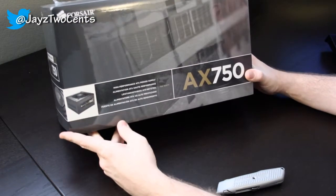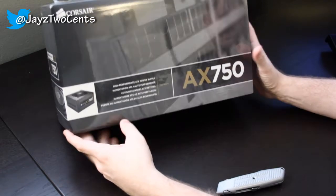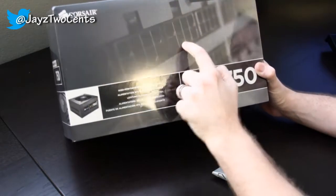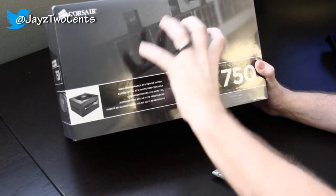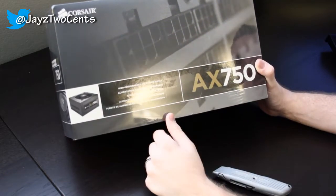I just couldn't pass it up considering everything else in the same price range was bronze-rated. Every single connector is modular — you can see it on the front here. You're not stuck with a big clump of wires with some modular ones. Everything is modular on this.